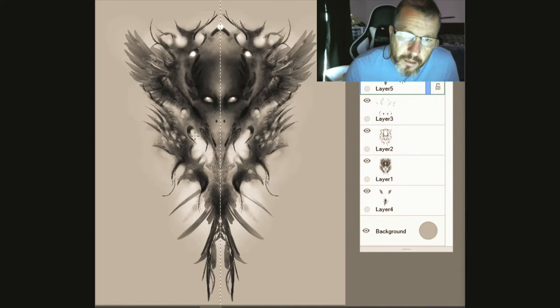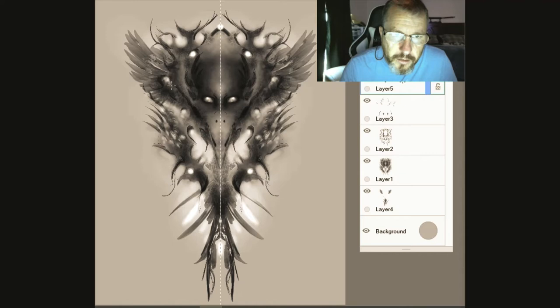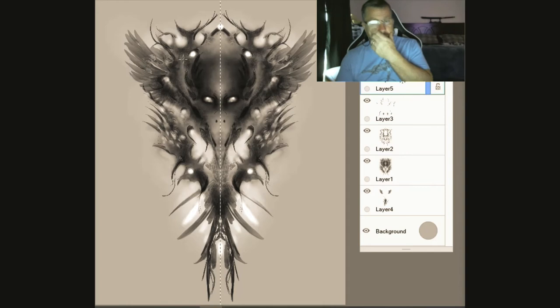I'm not sure how long we've been going here — about 28 minutes. I told you it'd be about half an hour so I'm on the home stretch. I'll show you just a couple more things I do to touch these up. That looks pretty good right there, but I really love playing with the contrast and hues of these things after I get them done. I've done the art, this is my drawing, and now I'm going to go play with the contrast and hues to see what I can make pop out.